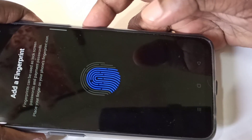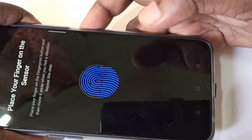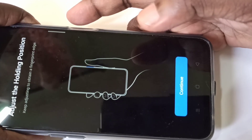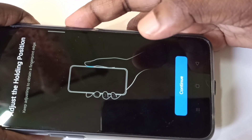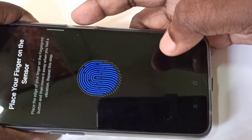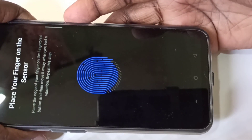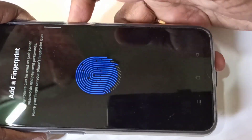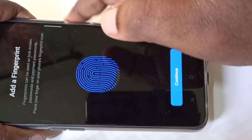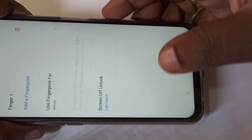On the right side, you just have to do it like this. Done. Then tap on Continue. I need to do it one more time. Done. Tap on Continue.